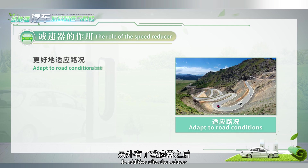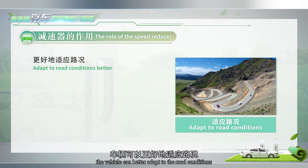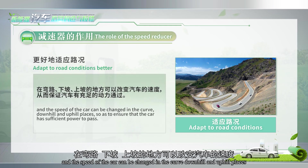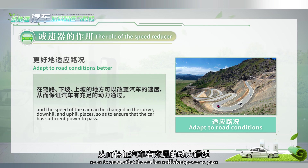In addition, after the reducer, the vehicle can better adapt to the road conditions, and the speed of the car can be changed on curves, downhills, and uphills, so as to ensure that the car has sufficient power to pass.